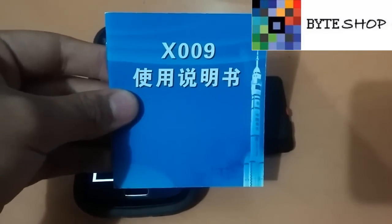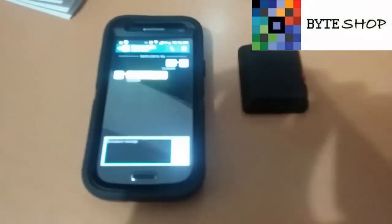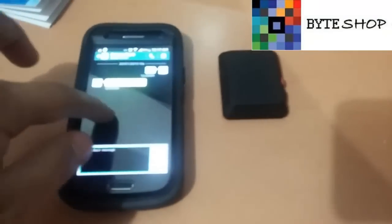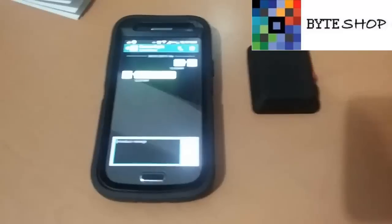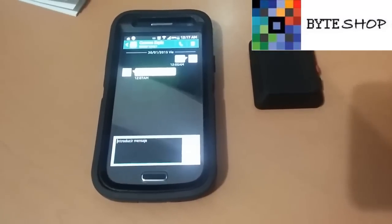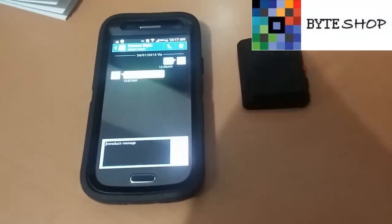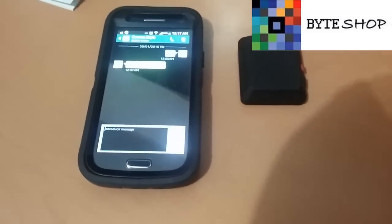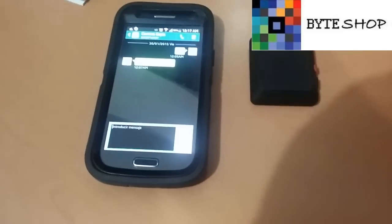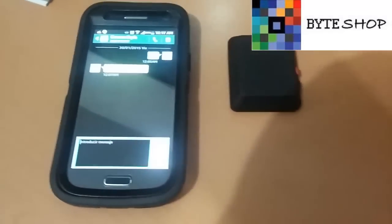Si quieren formatear la memoria micro SD, mandan el código 999. Si ustedes dejan la cámara ahí y la cámara detecta que hay una persona en la habitación, les va a mandar un SMS avisando que hay alguien. Eso es con el código 777. Y si ustedes no quieren que les mande SMS, con el código 888 la cámara les va a hacer una llamada automáticamente cuando escucha un ruido, y ustedes van a contestar y van a escuchar lo que está pasando en tiempo real.